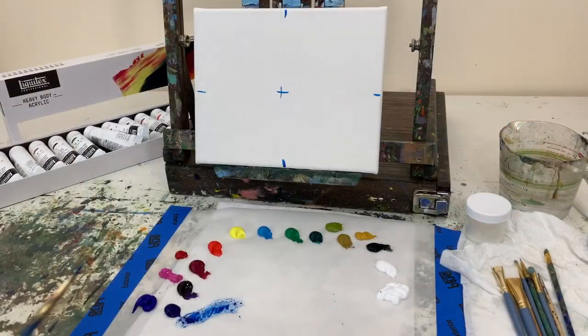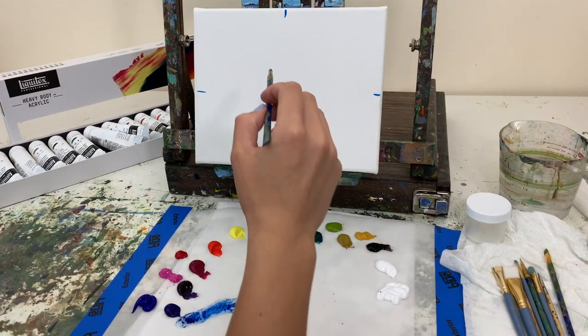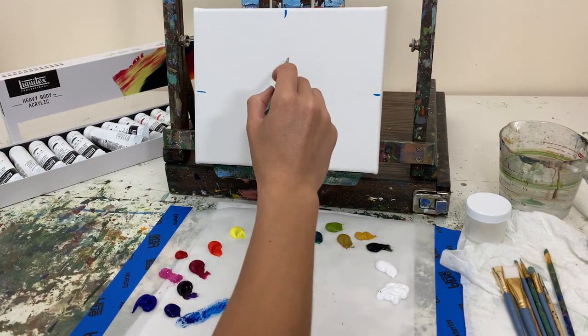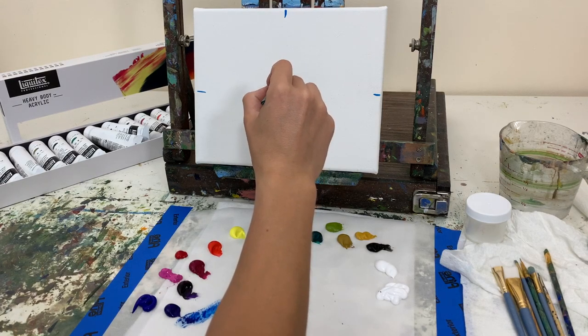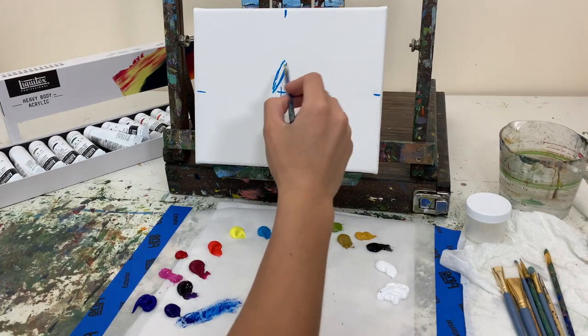Our colors today are ultramarine blue, phthalo blue, dioxazine purple, magenta, naphthol red light, hansa yellow, brilliant blue, emerald green, phthalo green, bronze yellow, black, titanium white. I also have a yellow ochre and a green gold from a different brand paint.